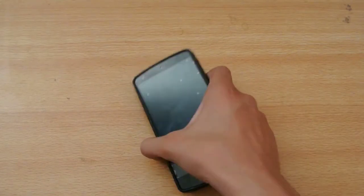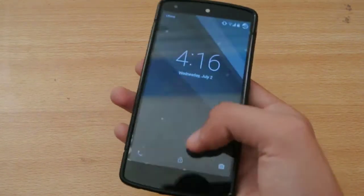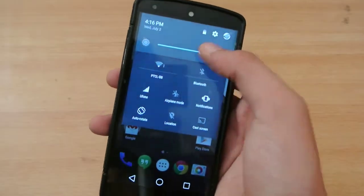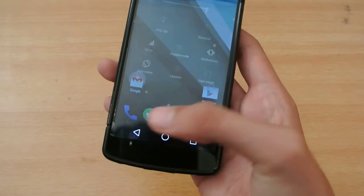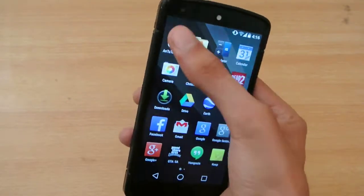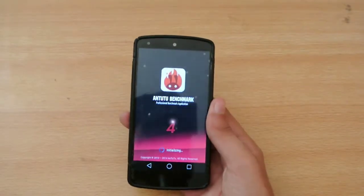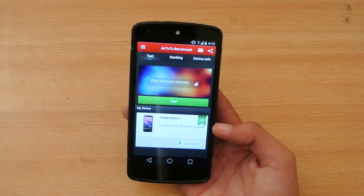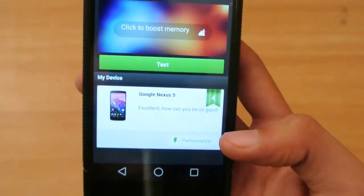Hey guys, what's up? In this video I'm going to do a quick little AnTuTu benchmark of the new Android L that I installed on my Nexus 5. I'll be checking out the AnTuTu benchmark. Previously I was getting very low scores on 4.4.4 KitKat, so let's check it out.